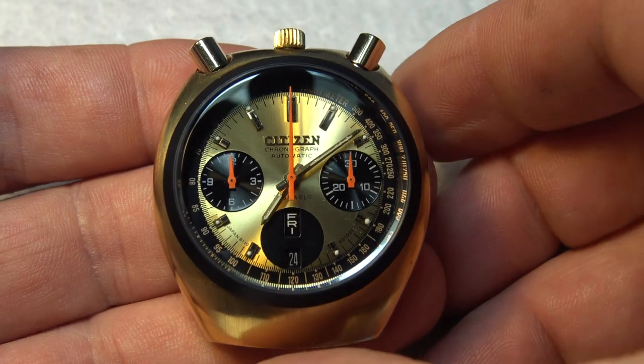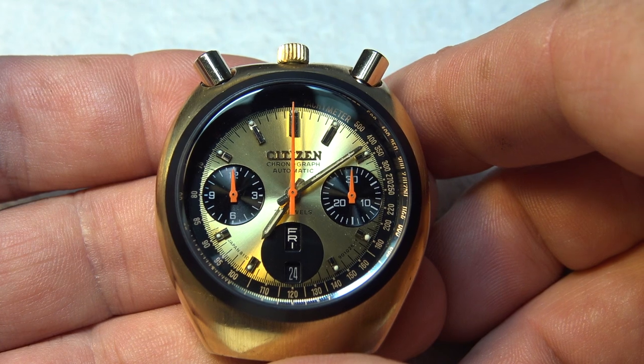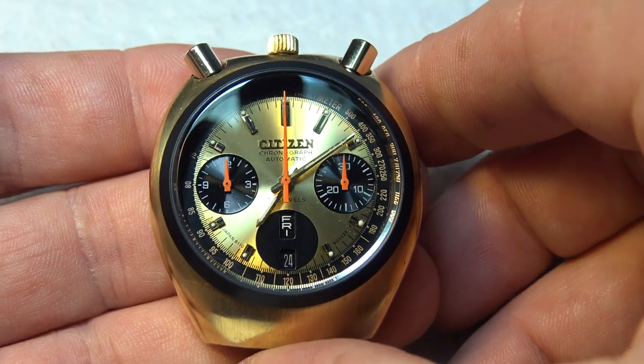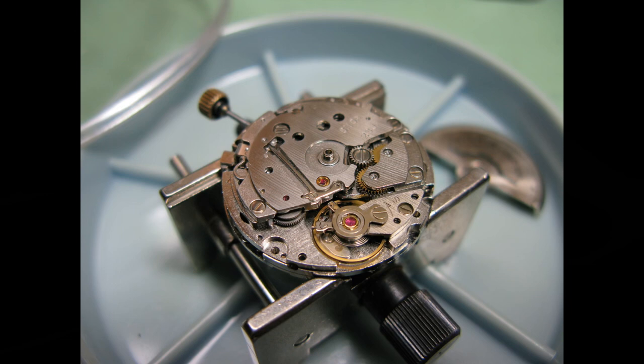Alright guys, I've got something special for you tonight. If you guys are movie fans, you may be familiar with the Brad Pitt movie Once Upon a Time in Hollywood. This movie came out in 2019, and the watch that he wore in the movie is a Citizen 8110A Chronograph Gold Bullhead.